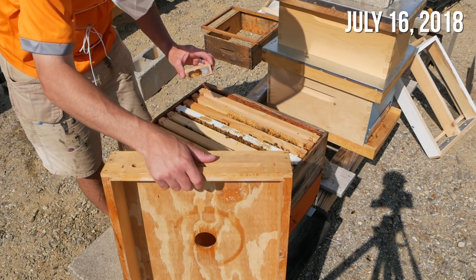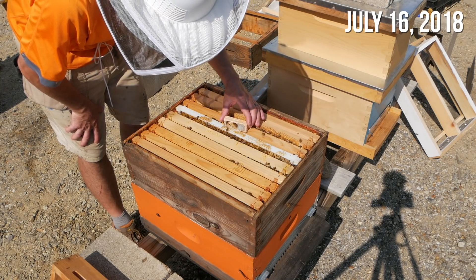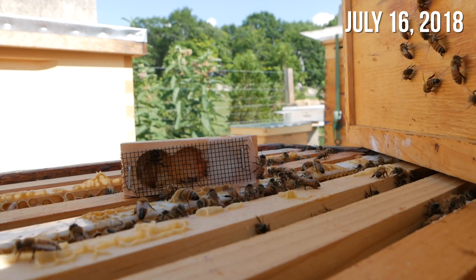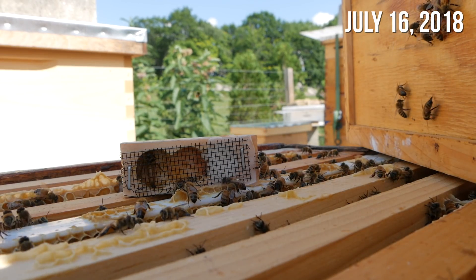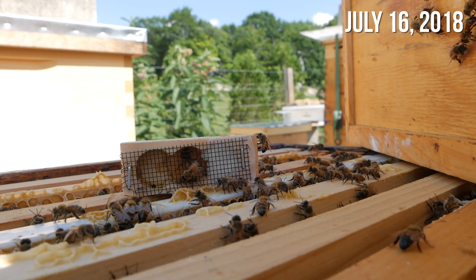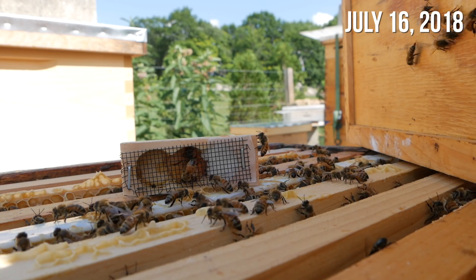I'm going to put her right on there and see what the bees do — they should come right up and greet her. They are just indifferent to her. This would indicate that they already have a queen in there, right? If they're not coming right up to greet her and hang out. But honestly, I've been through this hive — I don't know — six, eight times now, frame by frame, and have not seen any queen.